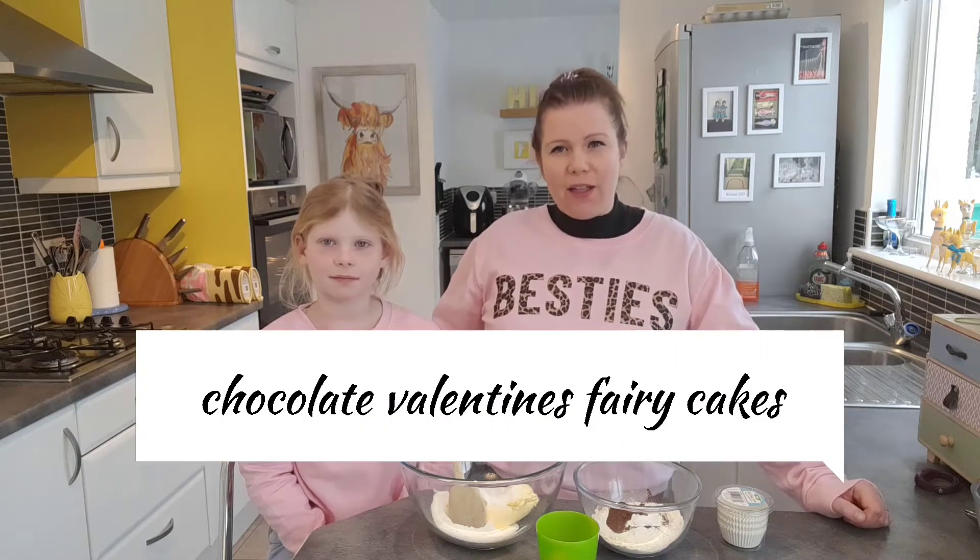Hello and welcome to Money and Me Bake. This week we're going to be making chocolate Valentine's fairy cakes. Mmm, yummy!